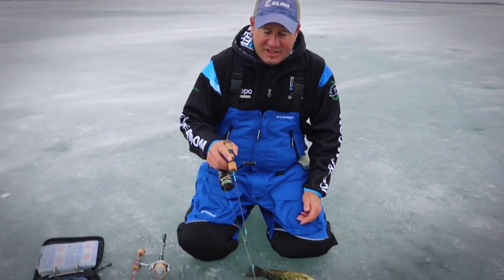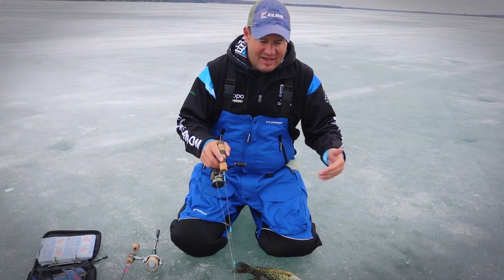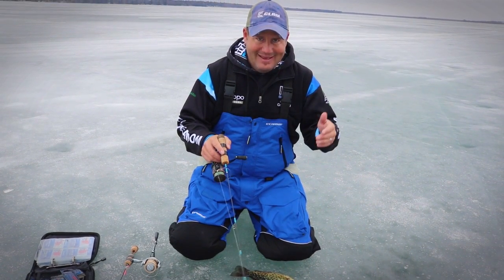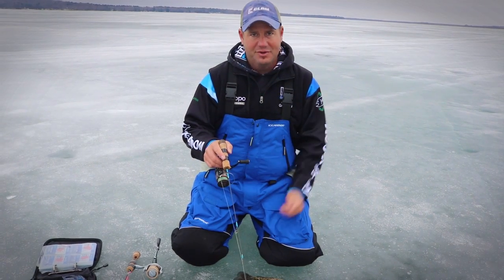Big jigging motions track fish in; slight, light action — more of a vibration — moves the tail as it's coming in. Rising up the water column, whatever motion is bringing them in, keep that exact same motion and hopefully it'll trigger the fish.